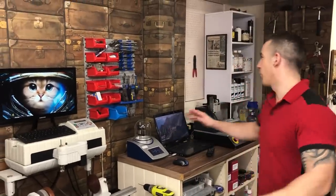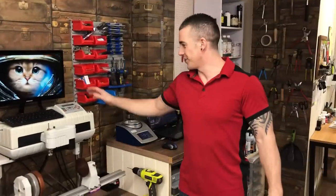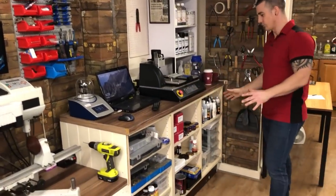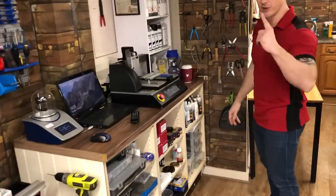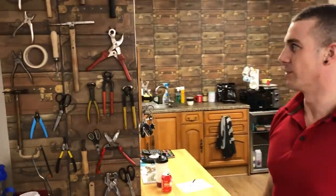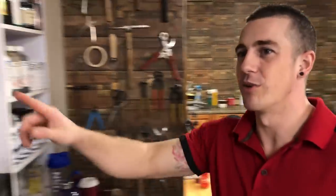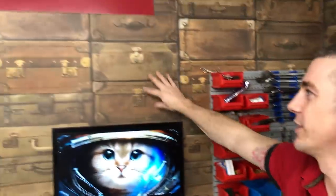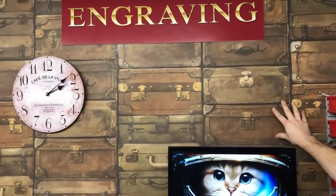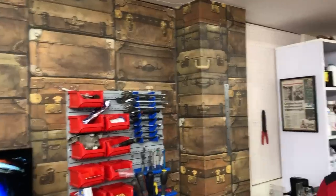Spinning around, we've got the engraving zone where we do trophies, pet tags, and things. This is our big cylindrical engraver called an IS 200, and a flat bed engraver. This is where our key dies and things are done for shoes. We've also got this cool tool station — I'll do a video on that another time. And we've got this cool suitcase-pattern designer wallpaper — bloody expensive, but I've got a thing for suitcases.